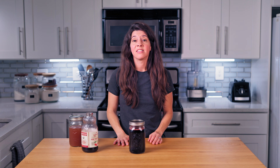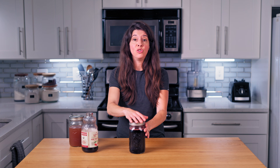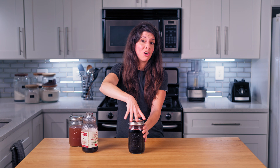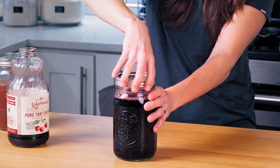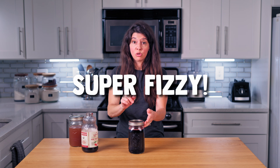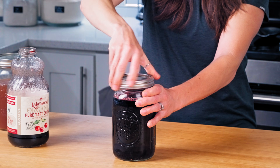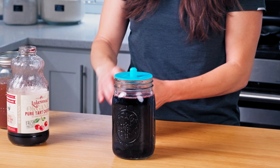Now you're going to leave this at room temperature for about 48 to 72 hours to ferment. If using a tightly fitting lid, be sure to burp the jar daily to release any built-up gas, just by taking the lid off and putting it back on, because otherwise gases are going to build up in here. This stuff gets super fizzy and it's going to blow up your glass. If you don't want to deal with this, just leave your lid on loosely, or you could use a fermentation lid, but this is absolutely not necessary.